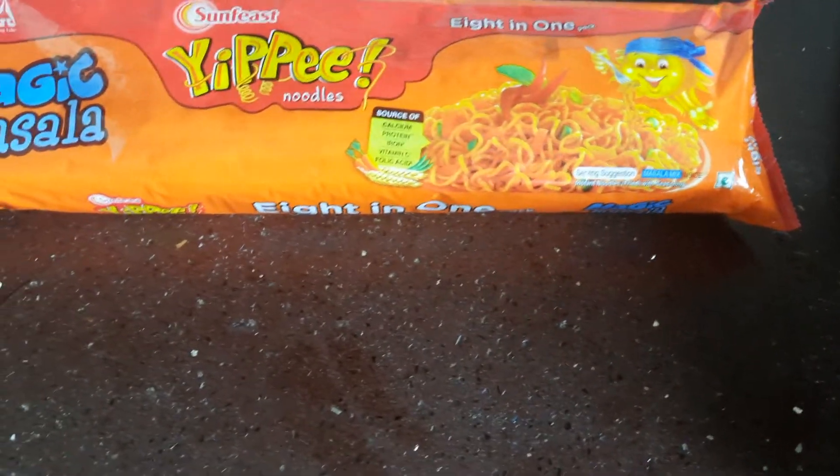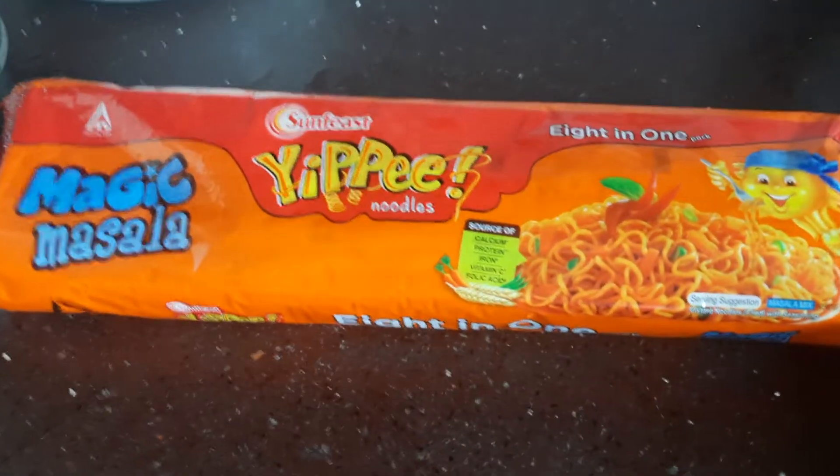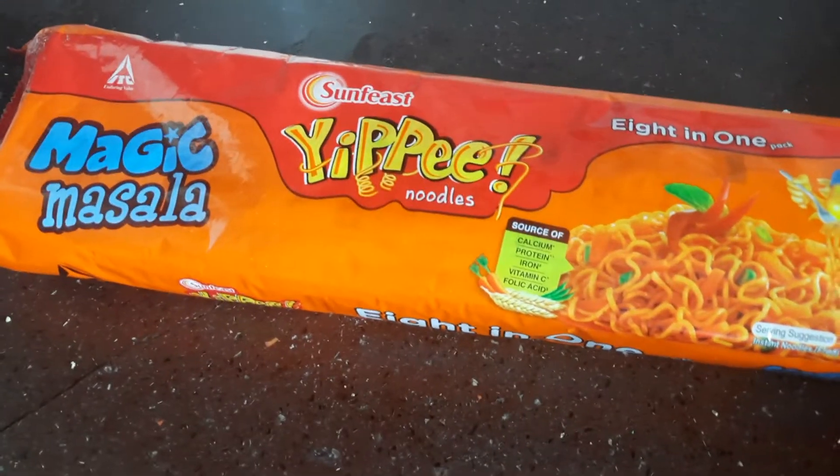Hi everyone! Welcome to my channel. I am a happy user. Today, I am going to eat and taste my yippie noodles.